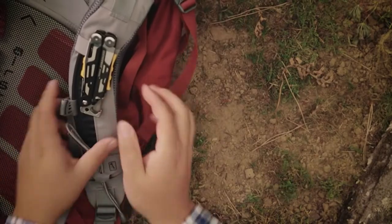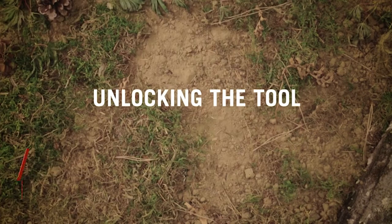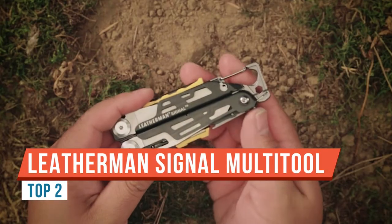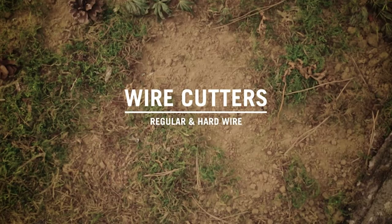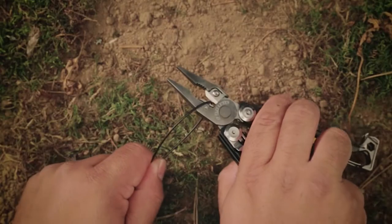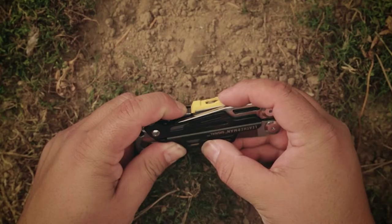Hey everyone, Ben from Living Survival. Today we have the highly anticipated final production version of the Leatherman Signal. Like a lot of other Leatherman tools, it is purpose-built — built for the outdoorsman or for those that practice survival — because it has a knife sharpener, a whistle, and a ferrocerium rod.